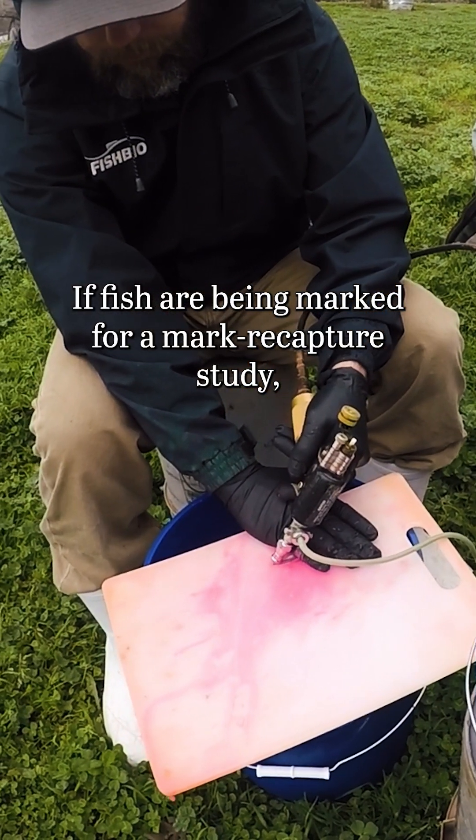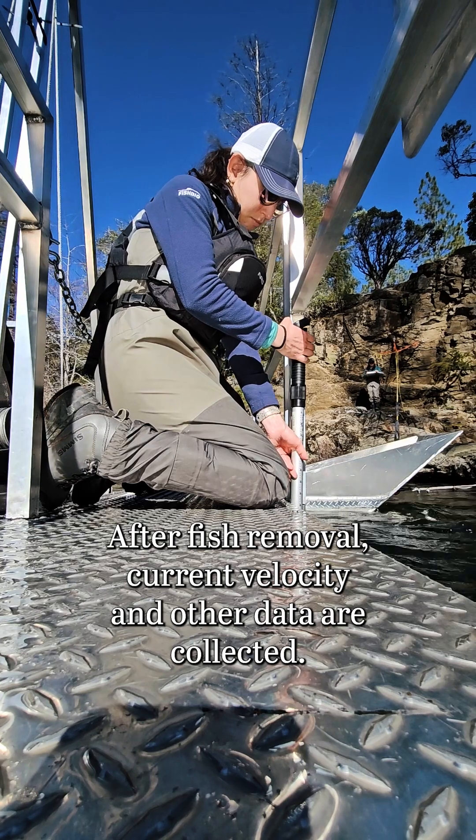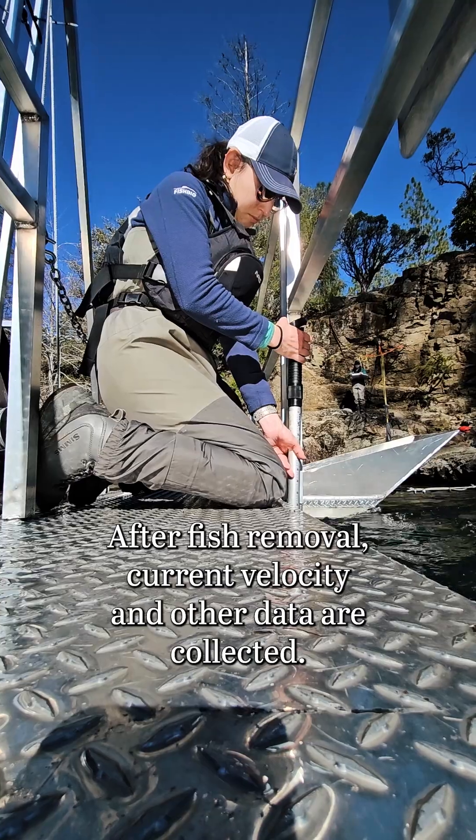If fish are being marked for a mark-recapture study, then the marked fish are released upstream of the trap. After fish removal, current velocity and other data are collected.